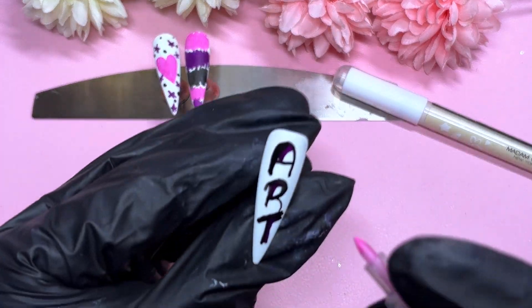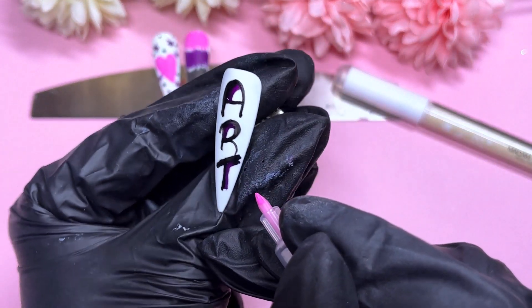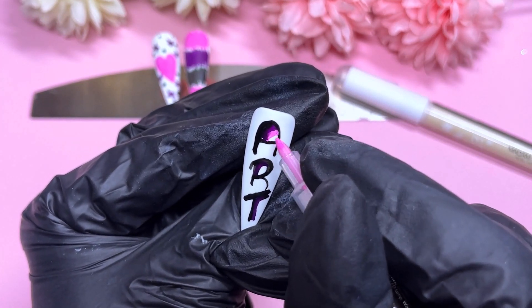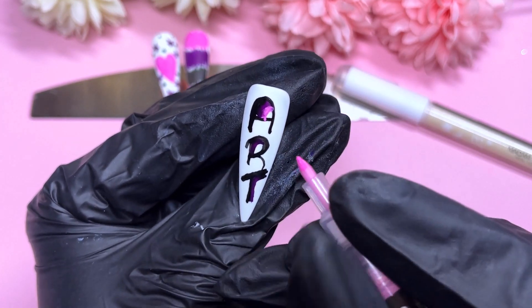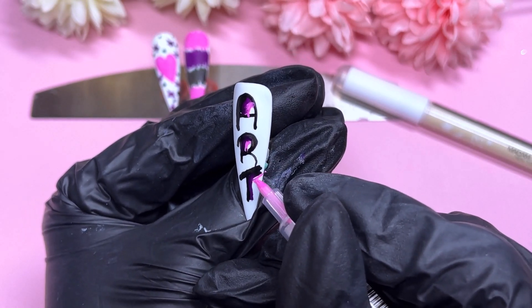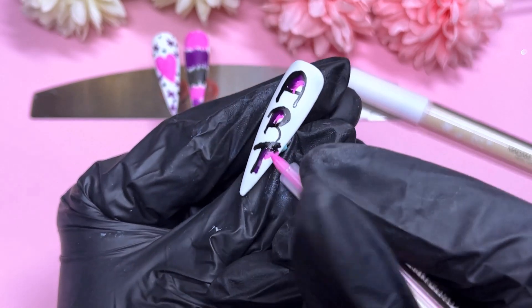I'm going to pick up the pink and do some extra highlighting — which was just a mess. This is where I noticed it was smudging. The black and the purple are so similar I didn't notice at first, but when I was using the pink I really did. So don't do what I just did there.